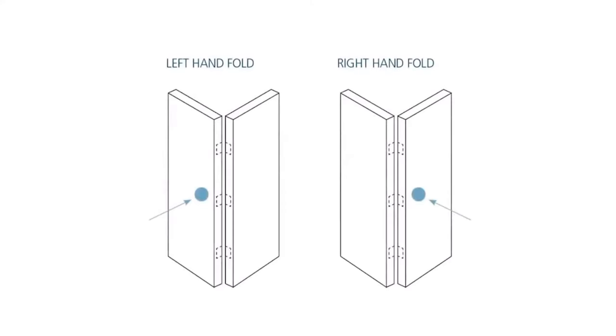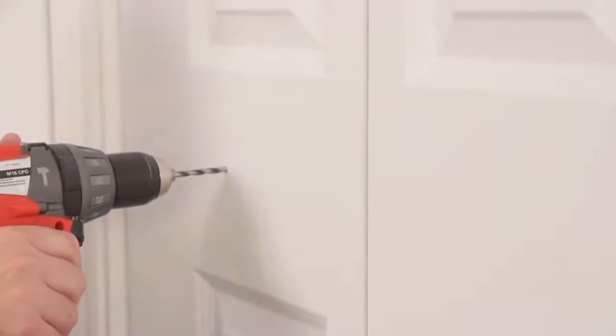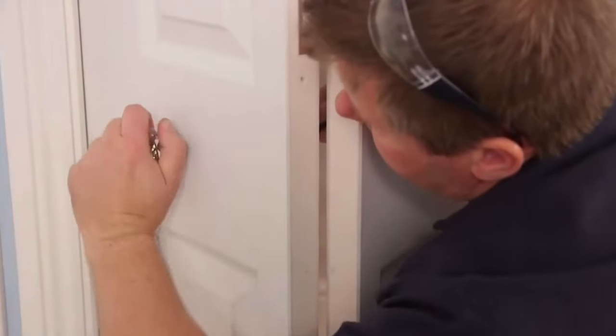This product is for use with a decorative doorknob only and does not need a latch. For decoration you can add another matching doorknob to the other side.